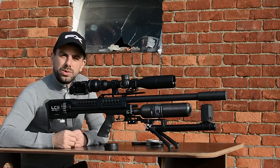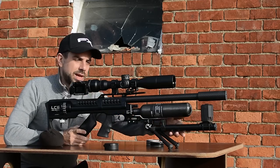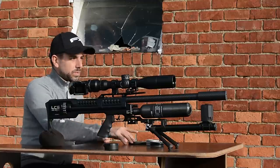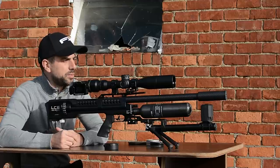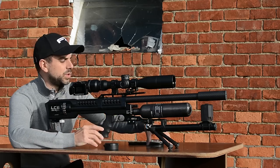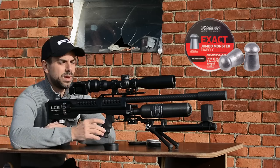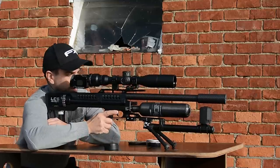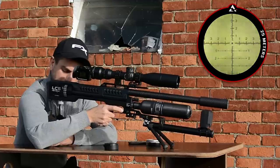Let's first start off with the consistency test to see how well the regulator is functioning on this LCS SK-19. I have my chronograph set up with the nice mount here in the front. I'll put a screen recording so you can follow along. We'll do about 10 shots with a target at 25 meters so you can see the accuracy as well — no pellets go to waste. I'm shooting the JSB Monster Redesigns, 25 grains.